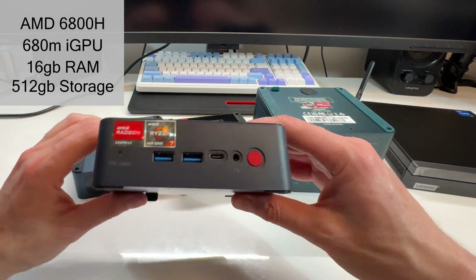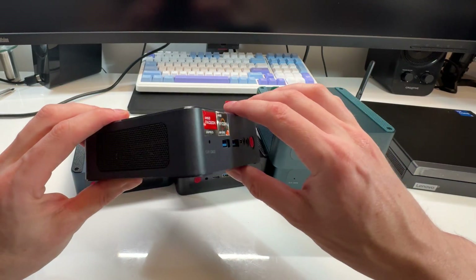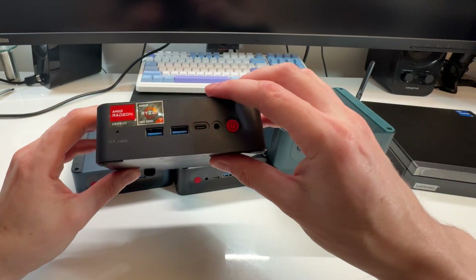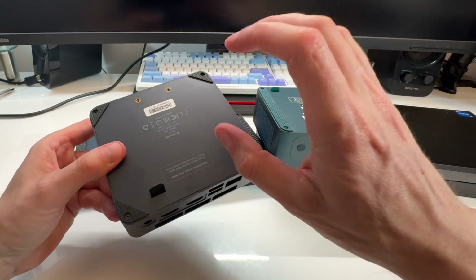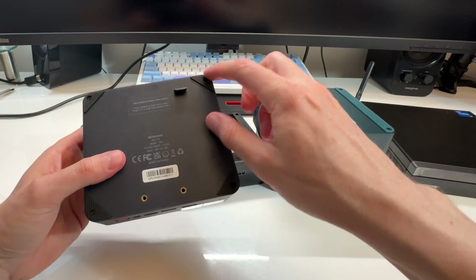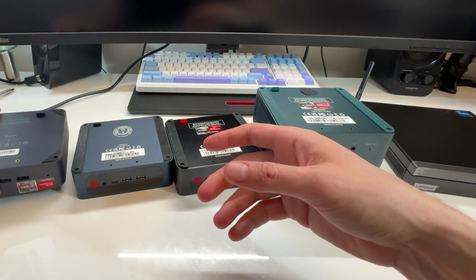This is a plastic material but very premium — still metal all the way around. Overall looks good; it's a plastic, but it's a good plastic. Same type of design with the four screws on the bottom, really the same as the other ones.